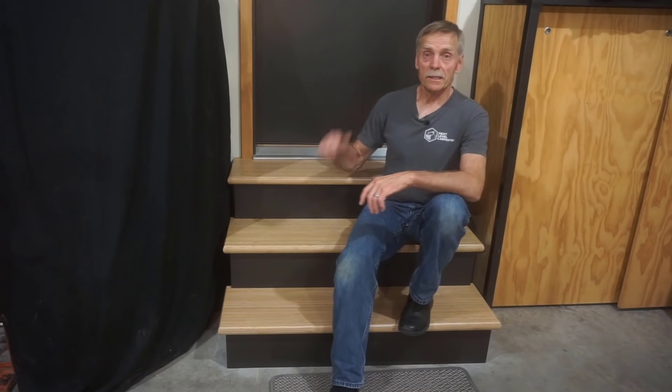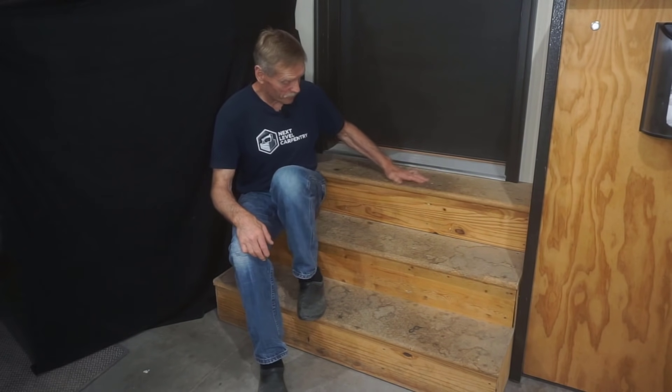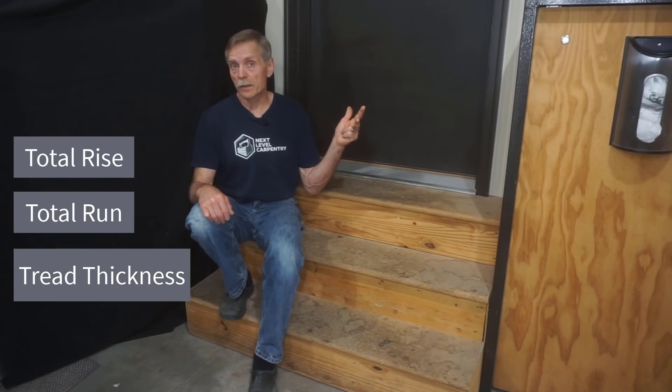Let's go back in time so you can see the process I used from the start. The steps I made in this video are a definite upgrade from the grubby set that has been in this house since it was built. This stair build, like every other one, starts with three key figures: total rise, total run, and tread thickness.